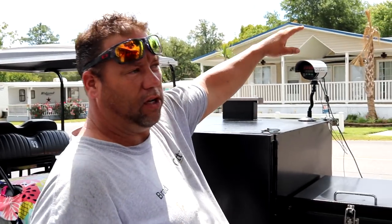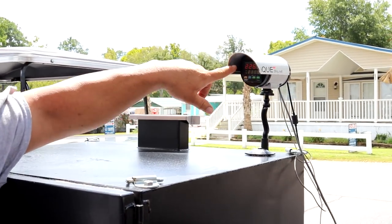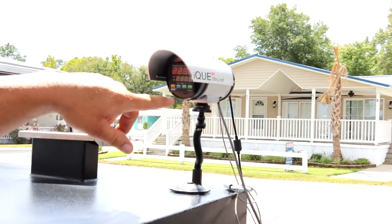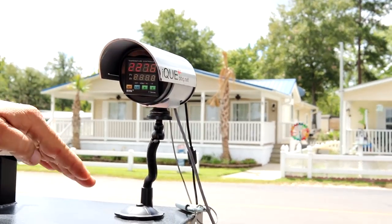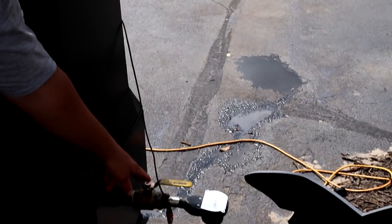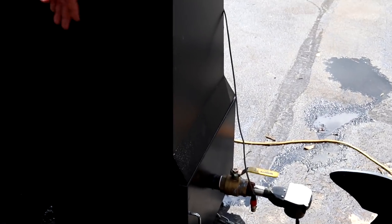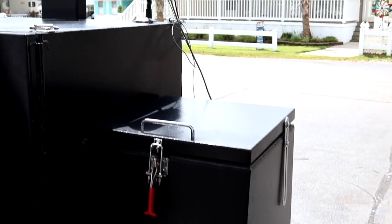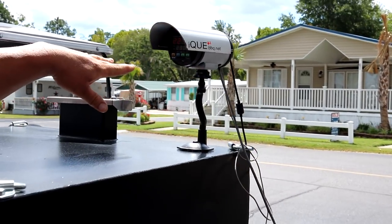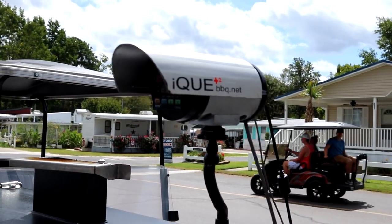This here is what they call an IQ. This pretty much runs my smoker. I can set it at the temp that I want, and if the temp falls below, the fan down here on my burn box kicks up, blows air across the coals, picks the temp back up. And when it gets back to the temp that I set it at, it stops. So it cooks very evenly — I can set it and literally just walk away.